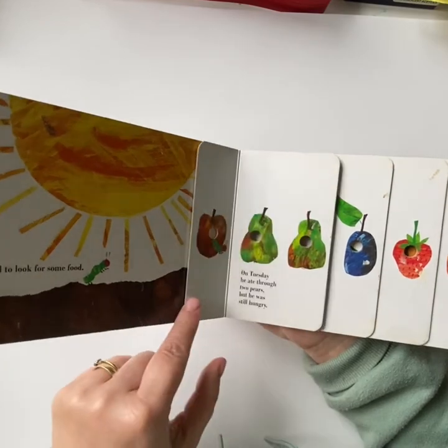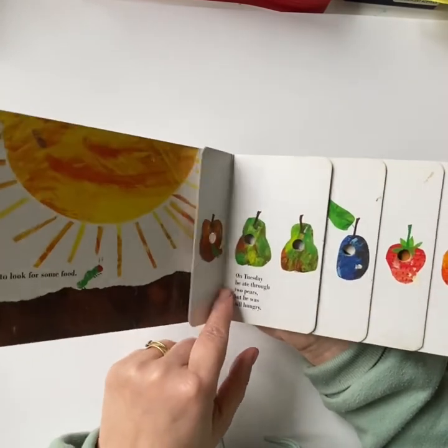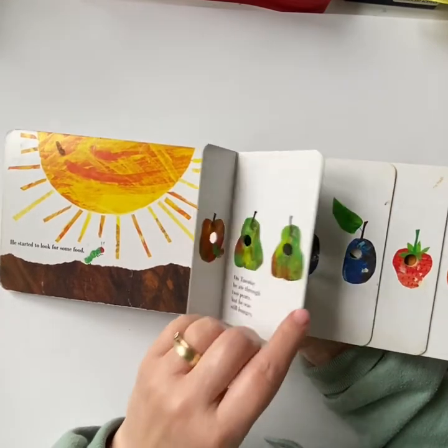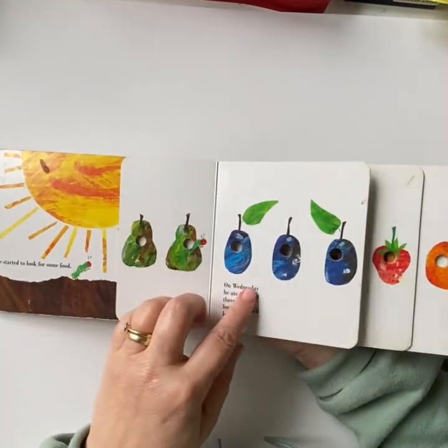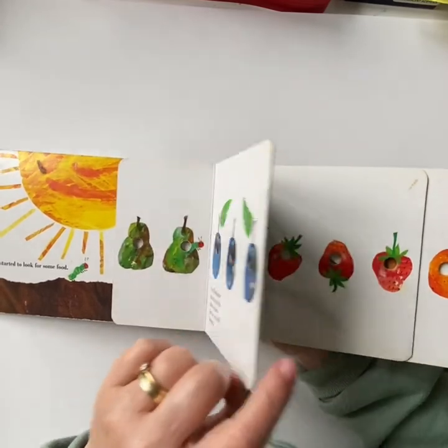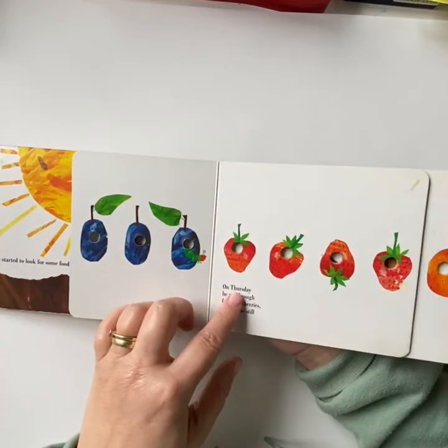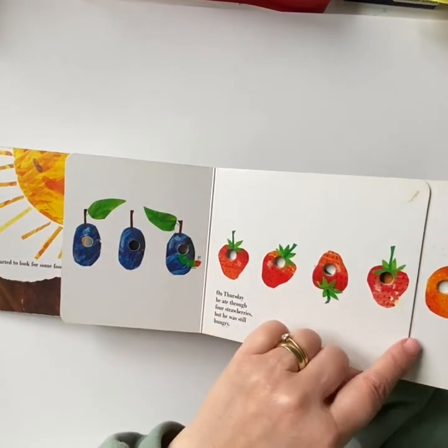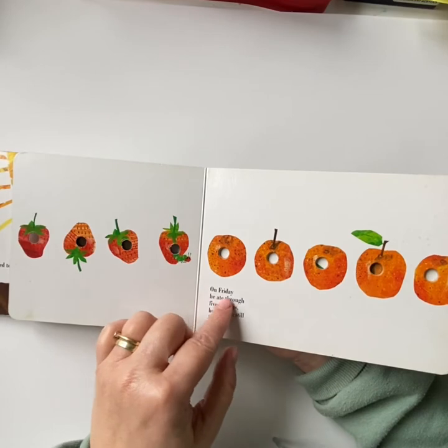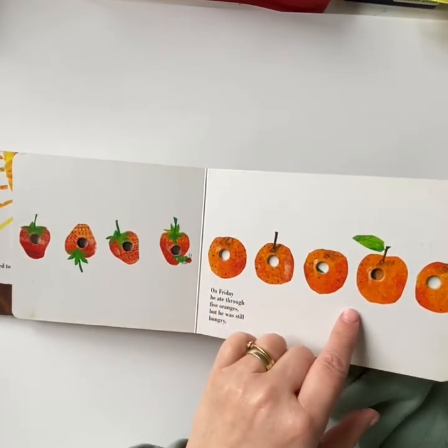On Monday he ate through one apple but he was still hungry. On Tuesday he ate through two pears but he was still hungry. On Wednesday he ate through three plums but he was still hungry. On Thursday he ate through four strawberries but he was still hungry. On Friday he ate through five oranges but he was still hungry.